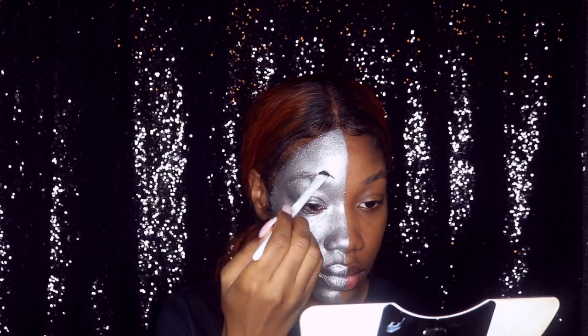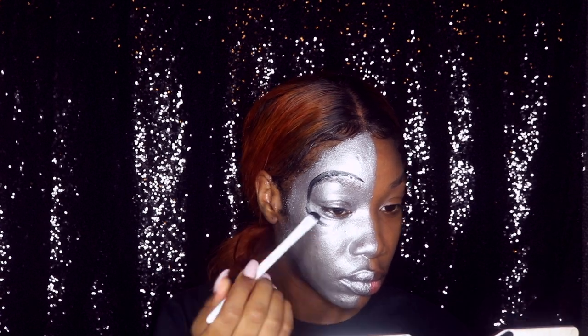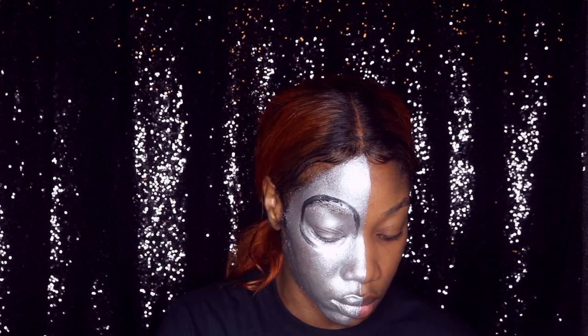This is just a gel liner from any local beauty salon store. I use that with a brush to create the eyes, the nose, and teeth.